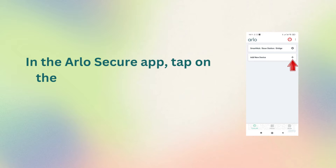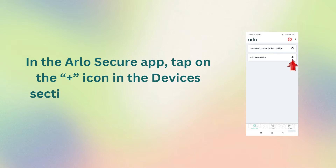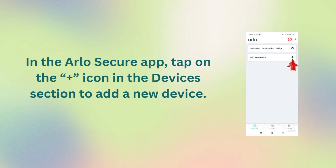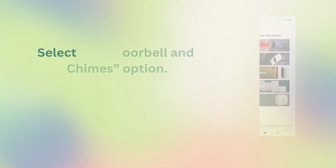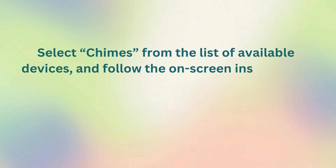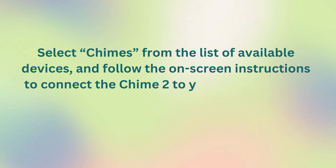In the Arlo Secure app, tap on the plus icon in the Devices section to add a new device. Select the Doorbell and Chimes option, then select Chimes from the list of available devices, and follow the on-screen instructions to connect the Chime 2 to your Arlo account.